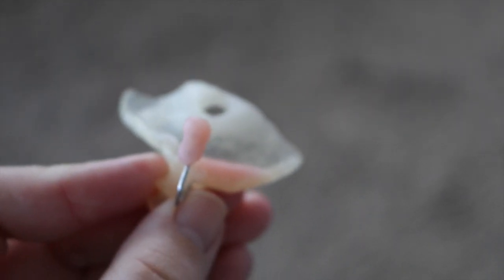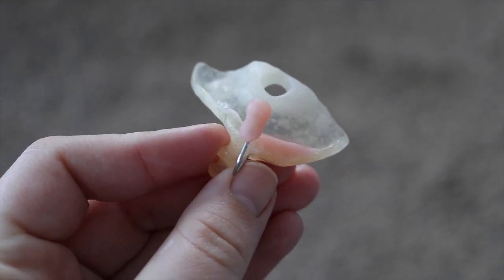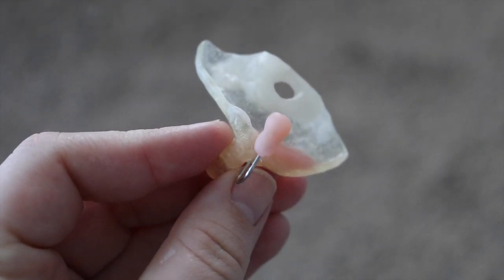There's also a little hole on the top of the NAM, and this is in case it falls down in his mouth and comes loose — he'll still be able to breathe.